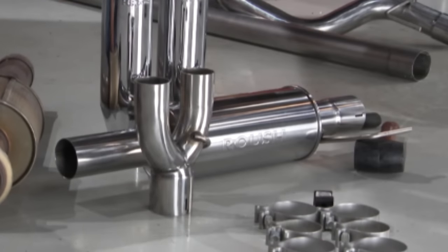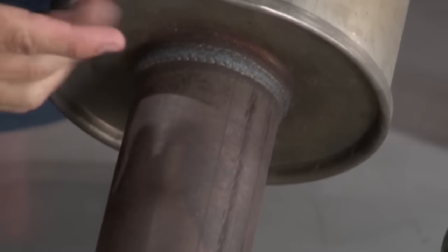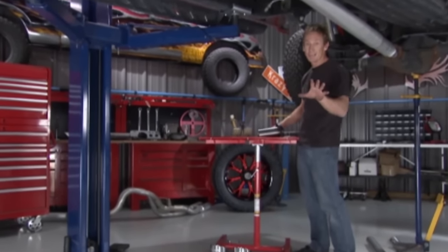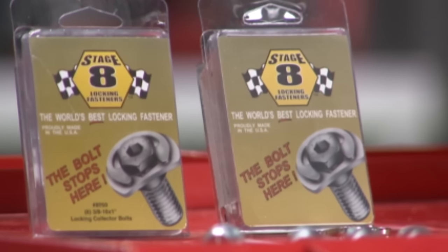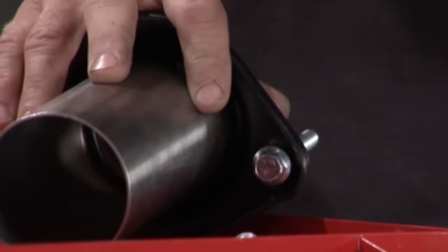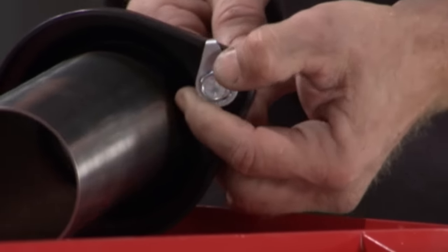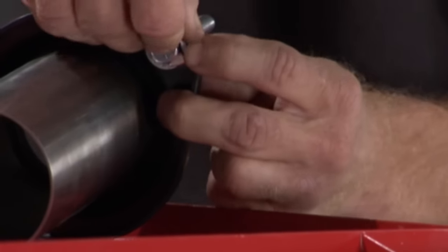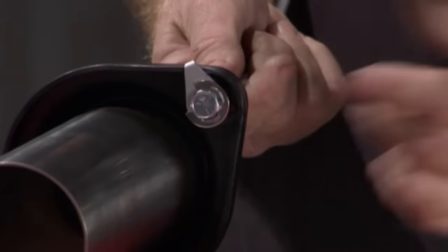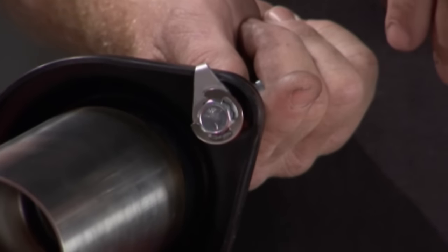This new Roush exhaust replaces the factory resonator and muffler, giving the vehicle the performance and sound it deserves. We'll make a cut just inside this weld so we can reuse the factory flange. To keep the collector in place permanently, we use Stage 8 locking fastener collector bolts. You run the bolt down, tighten it, slip the locking retainer over the head and position it so it physically can't back up, then put the clip on top to secure it. Once it clips into place, that fastener is not going anywhere — it can't physically loosen, so you never have to retighten it.